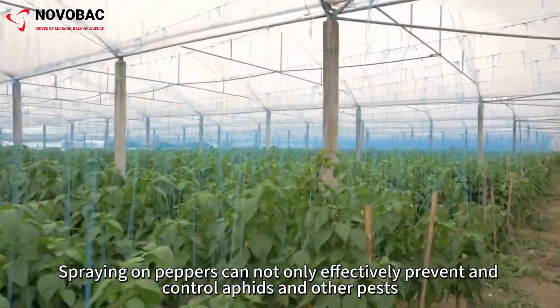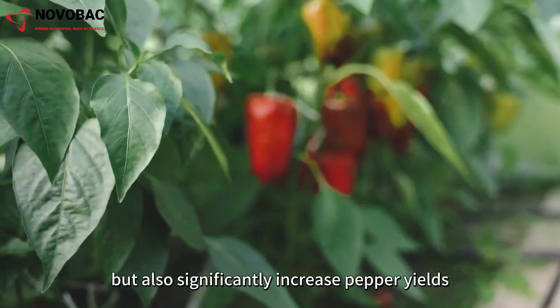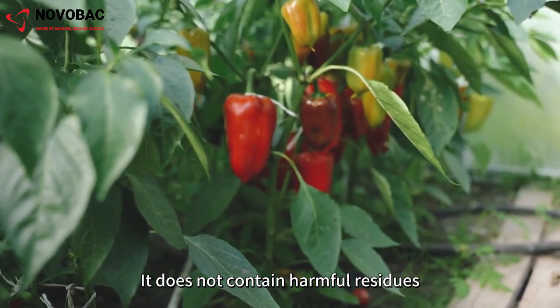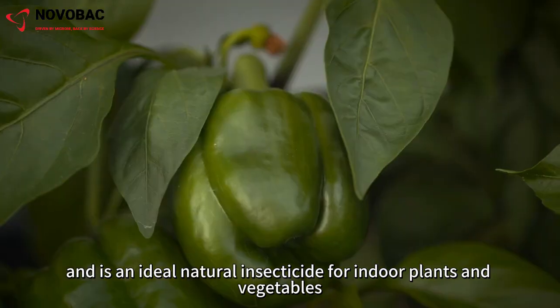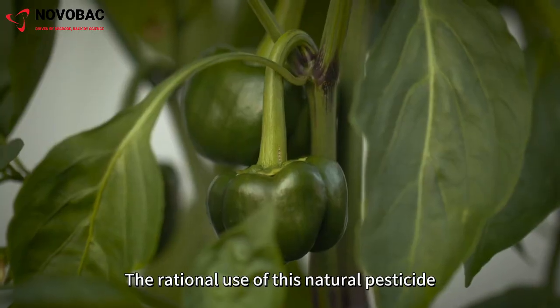Spraying it on peppers can not only effectively prevent and control aphids and other pests, but also significantly increase pepper yields. It does not contain harmful residues, is safe for humans and the environment, and is an ideal natural insecticide for indoor plants and vegetables.